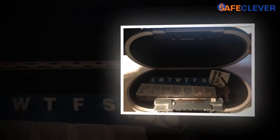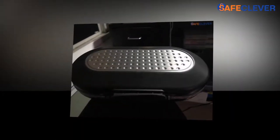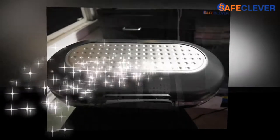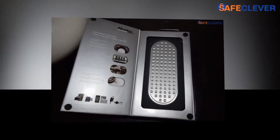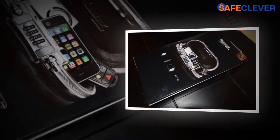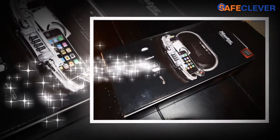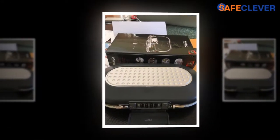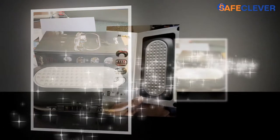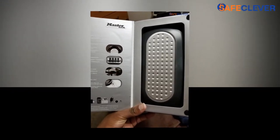Seeing all the benefits, Master Lock 5900D Set Your Own Combination Portable Safe is one such product which has proved its worth in the market. Master Lock is one of the trusted brands. You can easily set the combination code as per your choice. It can be carried easily from one place to the other. The water-resistant and vibration-resistant features are unique in comparison to similar products at the same price.